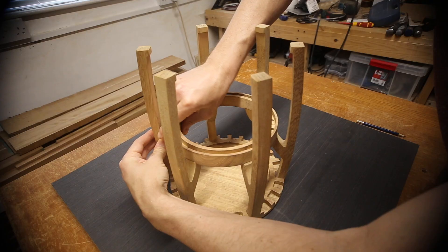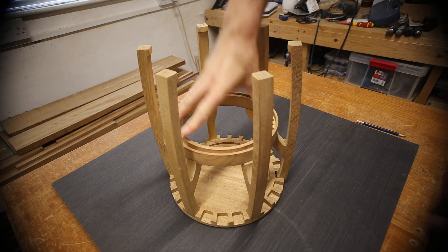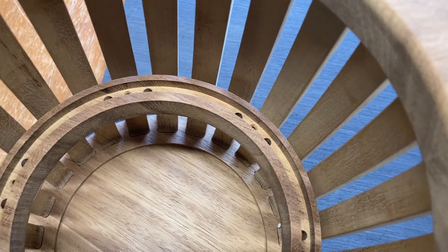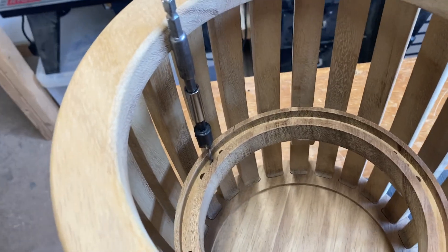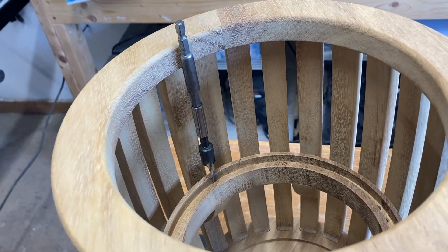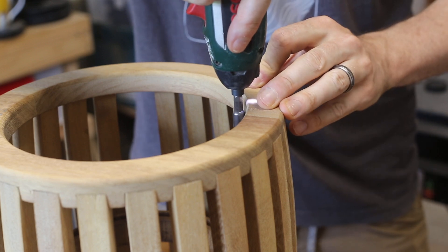The recesses in the ring allowed the support ribs to fit into it really well. Holes were pre-drilled into the support ribs using a combination of extension bits. Screws were then used to attach the central ring so it could be removed again if maintenance was required in the future.